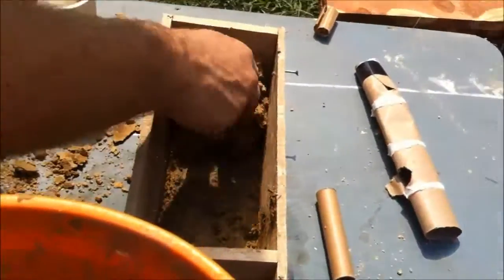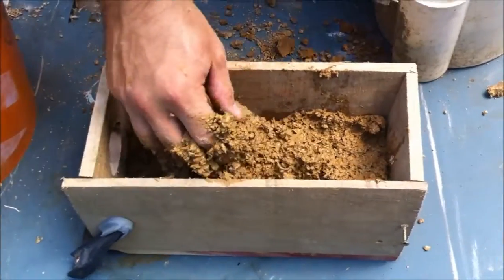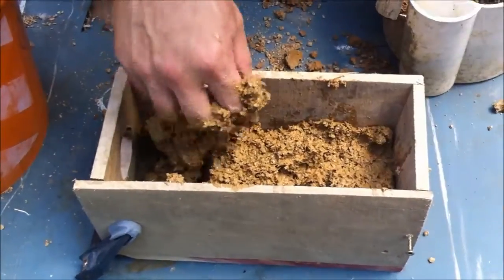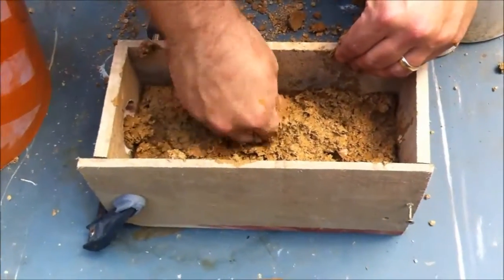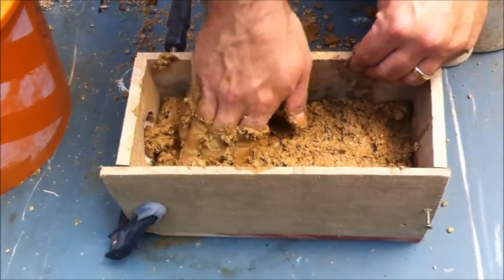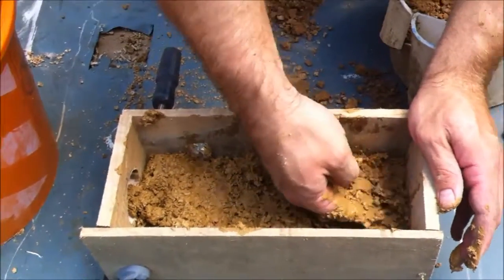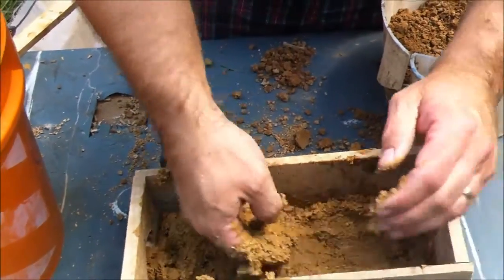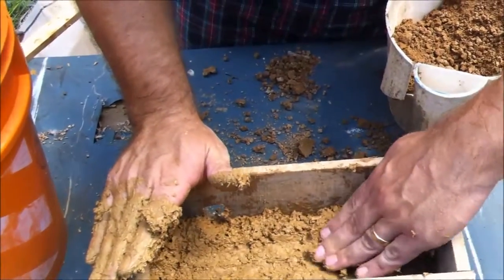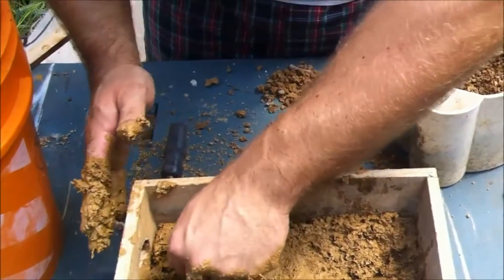This next part is going to be a little bit more difficult. It's really not all that critical — what you want to do is kind of make sure that you get it mushed in so that it fills the mold completely. I've got to make a little bit of a divot in here so I can get my forms, my inserts, into the mold.